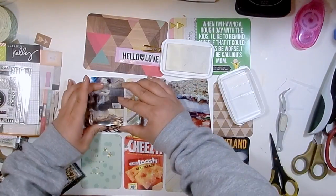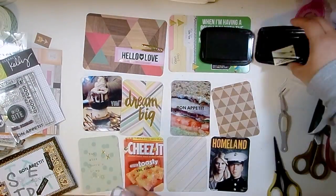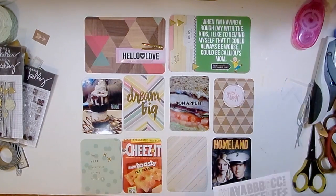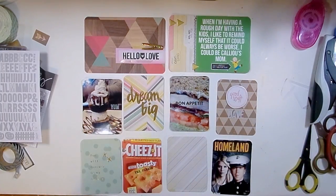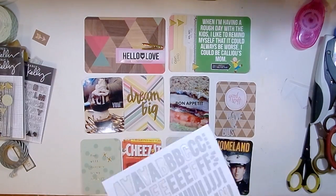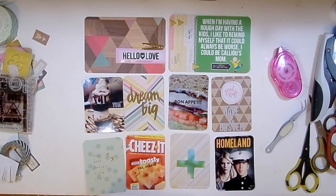I grabbed another stamp that says 'yum' in an outline style and stamped it next to the ice cream dessert picture. While I had that stamp set out, I grabbed the one that said 'bon appétit' and stamped it on a picture of a sandwich, knocking them all out at once. The 'good stuff' chipboard piece I'm working with now is from the Notes and Things set, and I'm going back to those gray alphas to spell out 'Dave and Buster' - I know it's probably Dave and Busters, but the S would have thrown the centering off. Down the road I don't think the missing S will be a big deal.